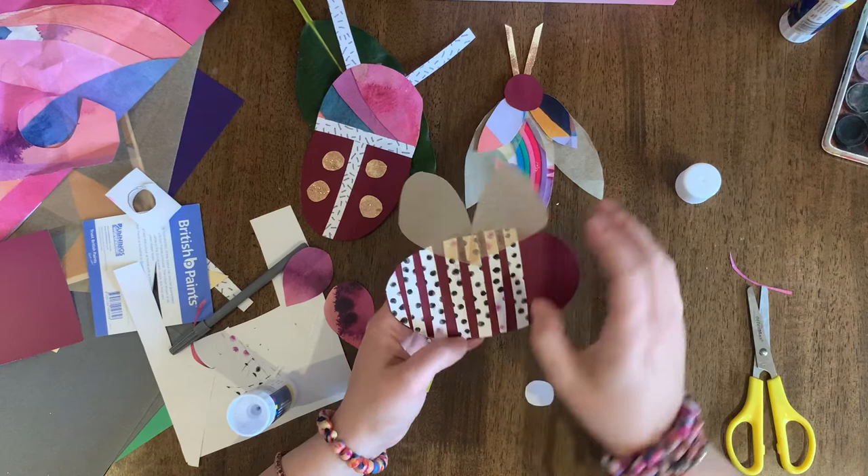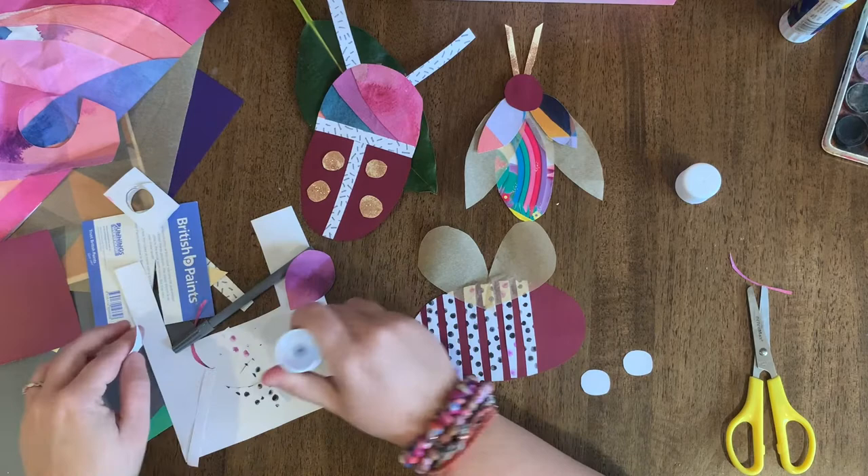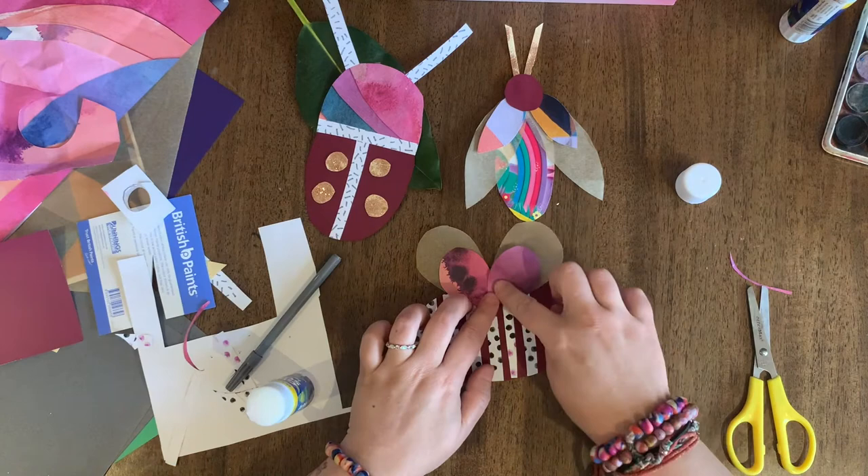So you need to start with whatever is furthest away — for example with my bee it's the body, then I've built a layer with stripes, now I'm building a layer with my big wings, now with my little ones. If you have the time and the materials at home you might even choose to add more and more detail. What are some other details that you think you could add to these bugs? The more detail usually means our art is even more interesting.